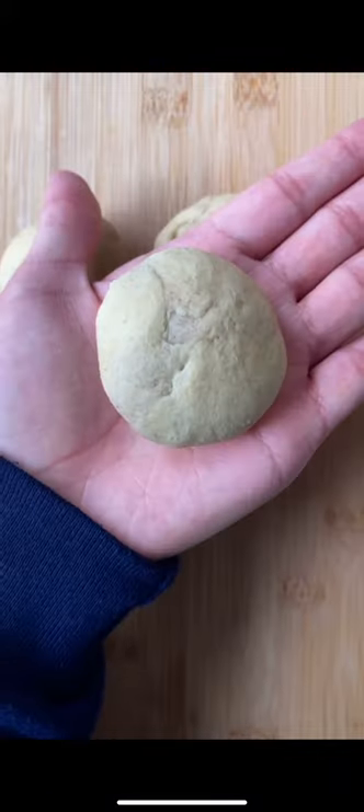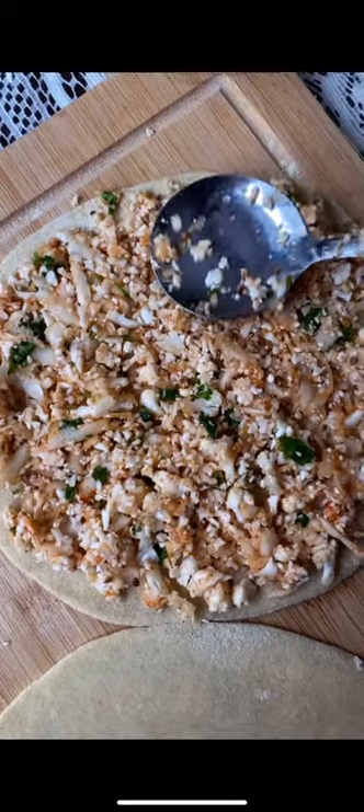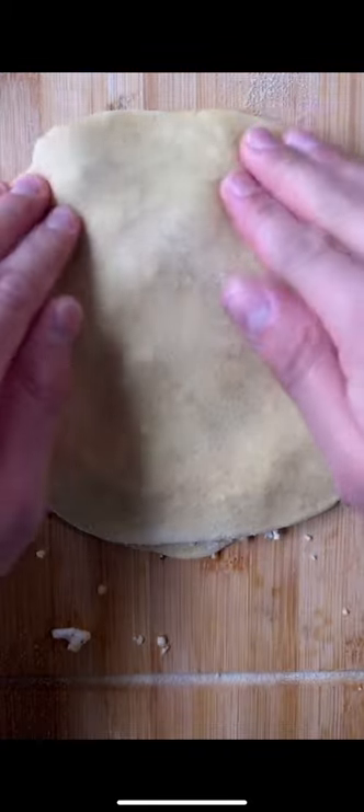First finely grate the cauliflower and make the filling. After mixing it up, place it between two thin rotis. I know this isn't the traditional way that you guys have seen, but my grandma used to make them like this and I think they turn out really crispy and it lets you spread the filling all the way to the corners.